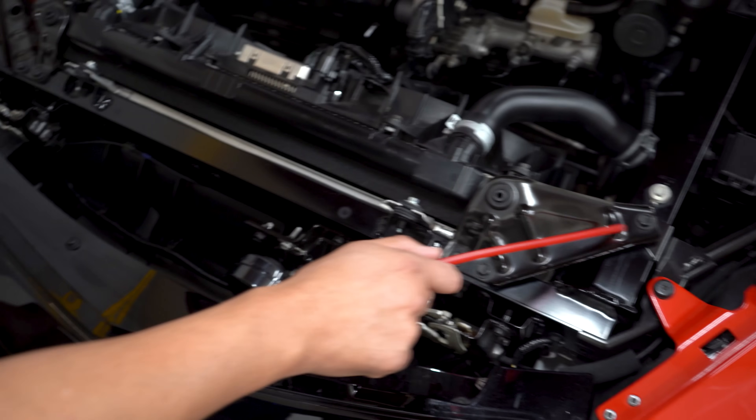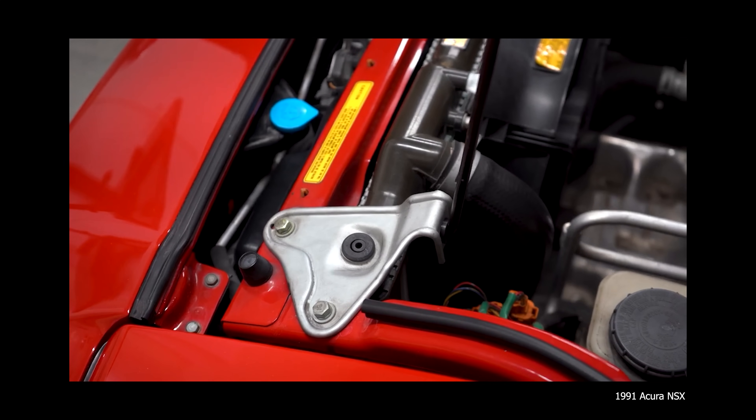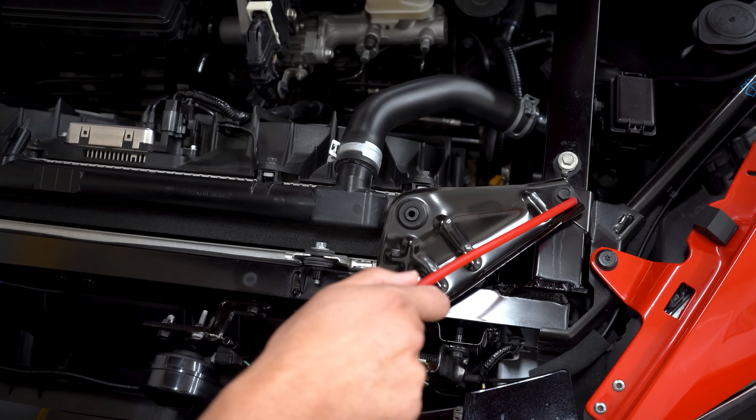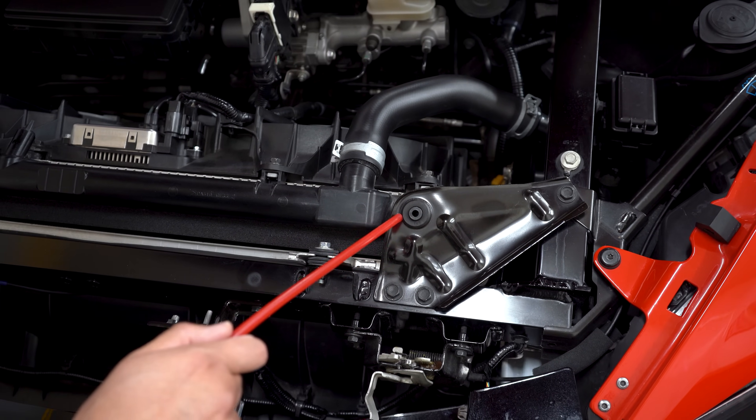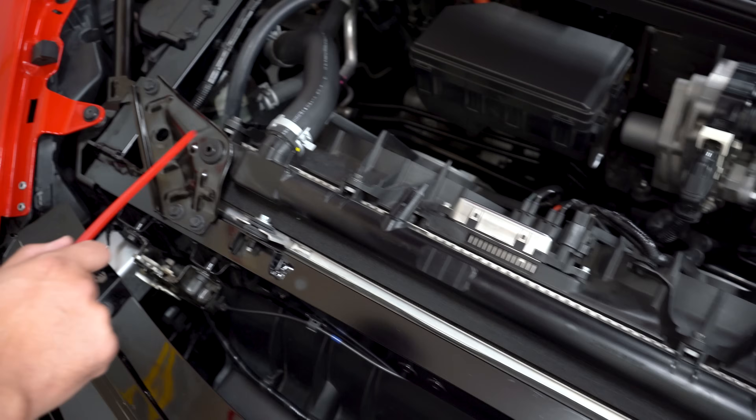These brackets right here — if you've owned the first generation of the NSX it's kind of similar. This is your radiator support bracket. You have your bolts and then you have kind of like your rubber bushing right here, and it's the same thing on the other side.